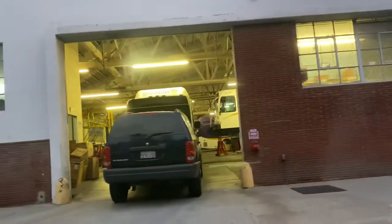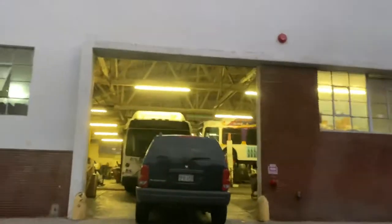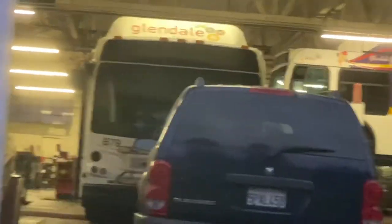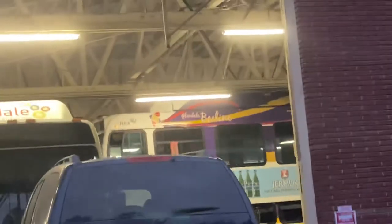Oh no... yeah, it is B84. B84 and B79 and LC5. Yeah. And B99.